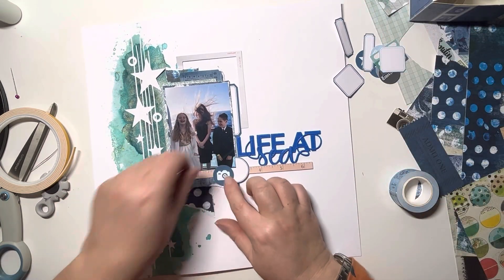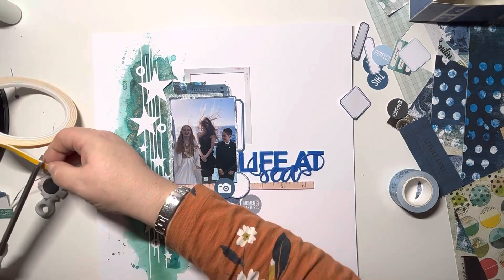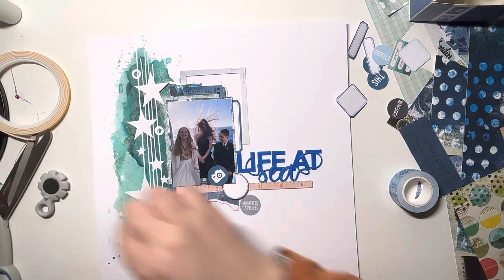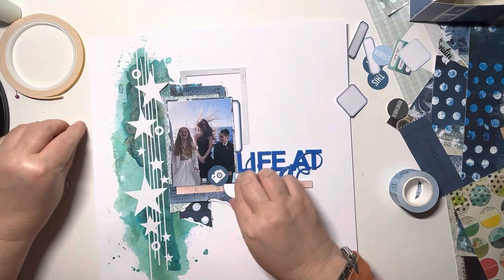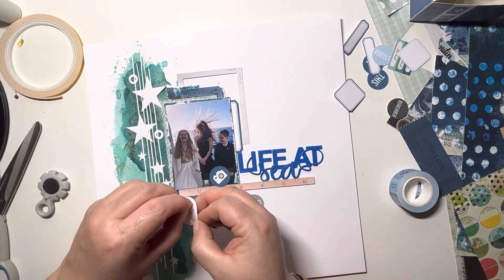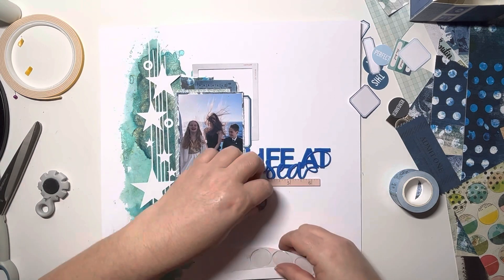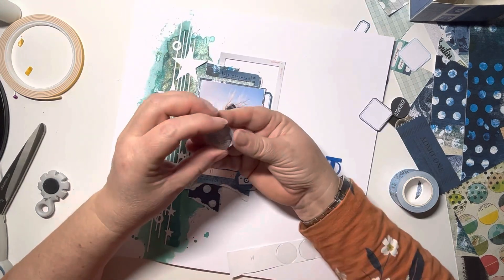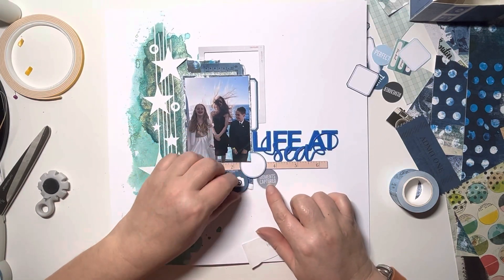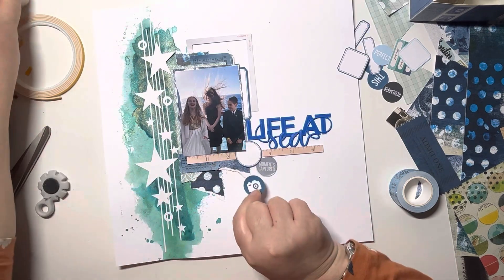These pieces I'm using are from the new printables at Hey Little Magpie — this is the Set Sale collection. It coordinates with the Heidi Swapp Set Sale collection coming very soon, but it also works really nicely with this photo. This is one of the labels — a one and a quarter inch label. I've also got the camera, which is one of the one inch circles. Then for 'Moments Captured' I'm adding one of our Naked Epoxy Flares to create it into an Epoxy Flare button, and sticking those down.